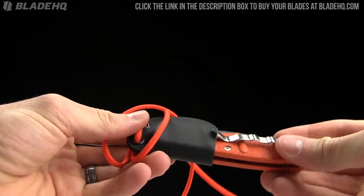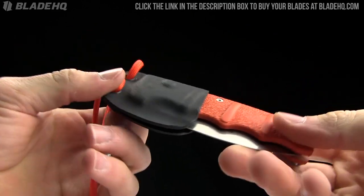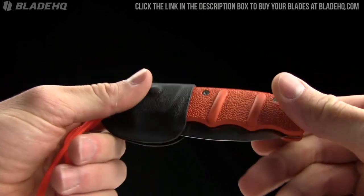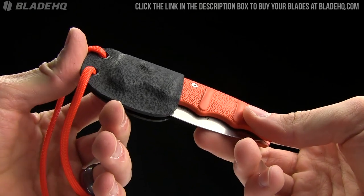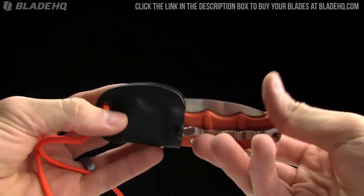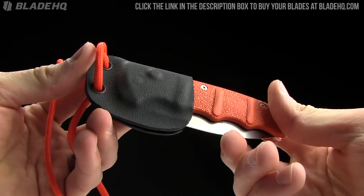Easy to use, easy to carry. If you are out in the woods or that sort of thing and don't want to have your knife in your pocket — want it more accessible — this is a great option. And for $14.99, this is a steal of a deal. The place to buy it is bladehq.com. We've got several different varieties — one for the Kershaw Cryo, one for the Kalashnikov, the Kershaw Skyline fixed blade, and quite a few others. Well constructed, $14.99 on bladehq.com. Buy it now.